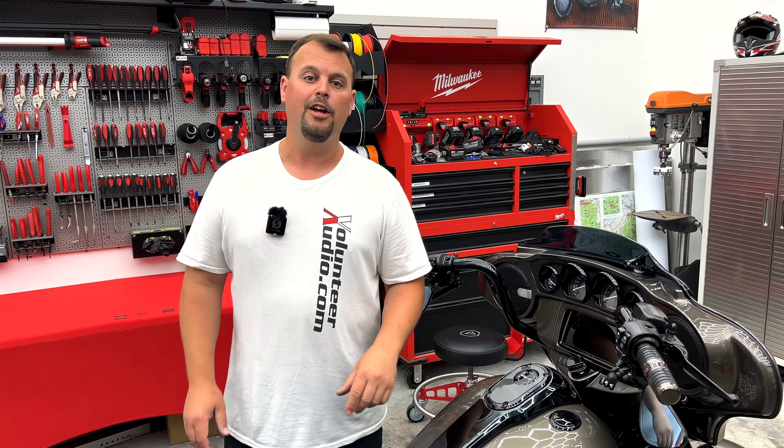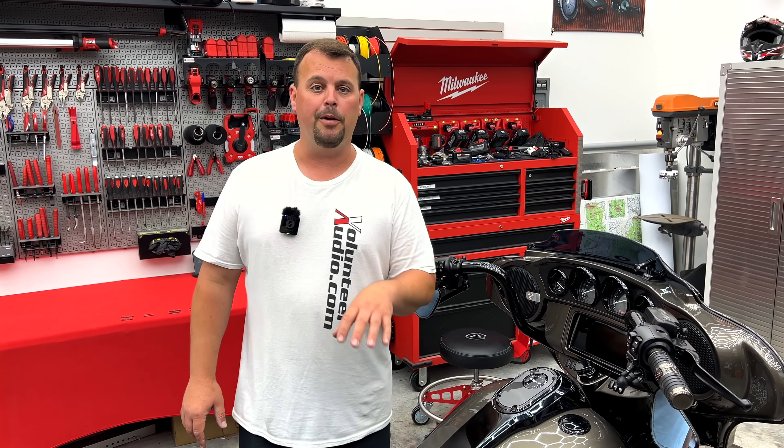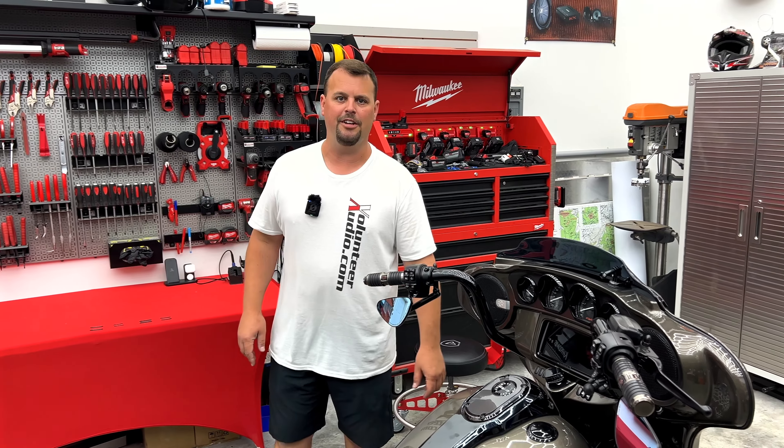And yes, they're all different. We now have them in stock at Volunteer Audio, available to purchase. I'm going to show you how to put them on this bike — hang out and watch the rest of the video.